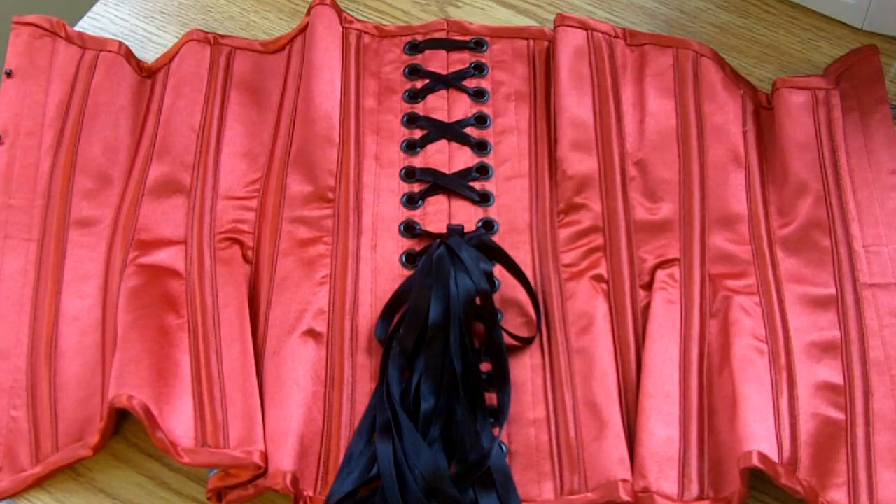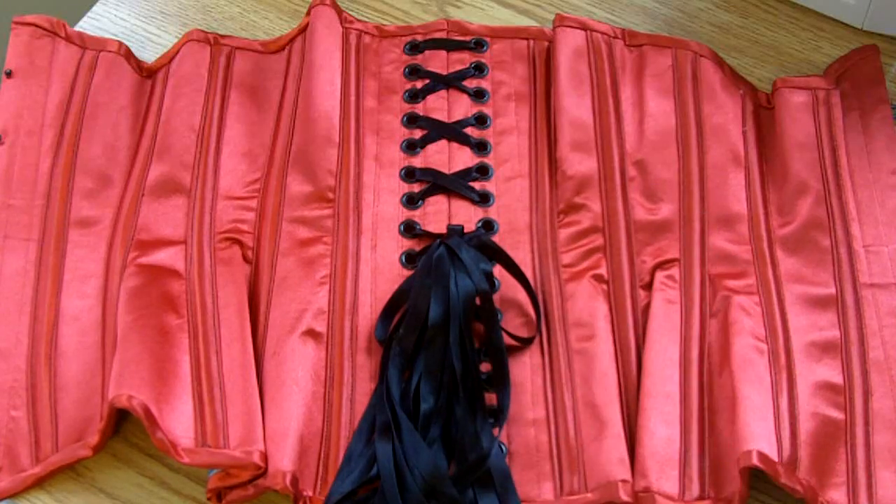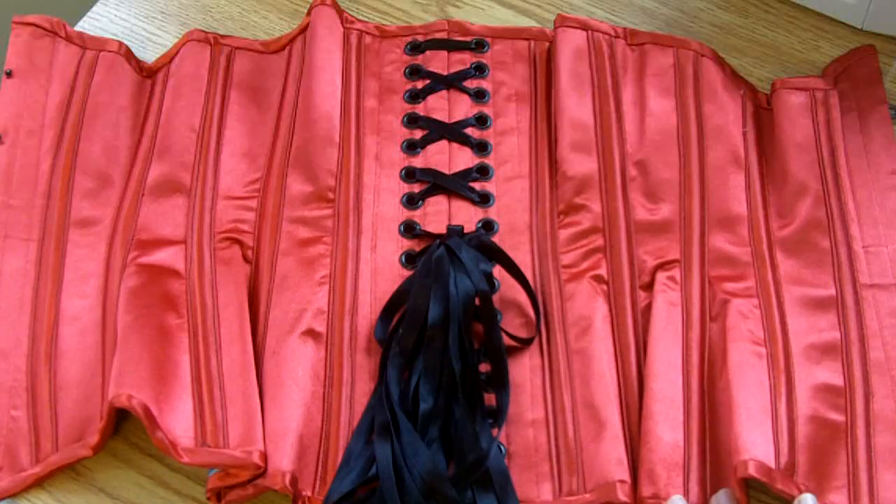Here is the corset laid out flat. You can see that when it's laid out flat it has a few wrinkles along the waistline, but as you just saw before, when it's on a body those wrinkles don't show up. The material — starting with the material — is three layers.